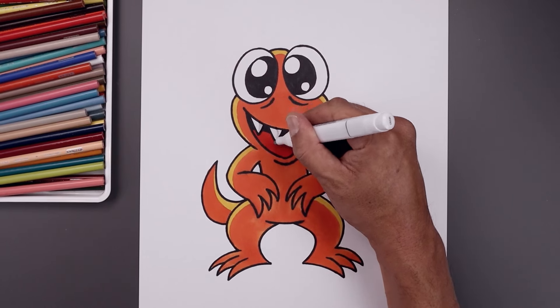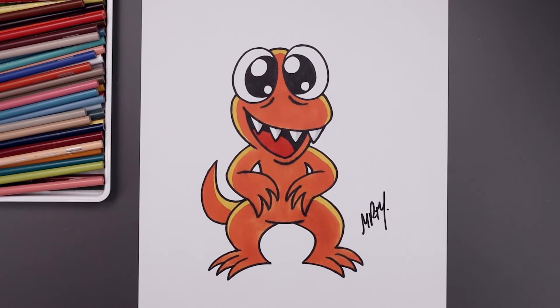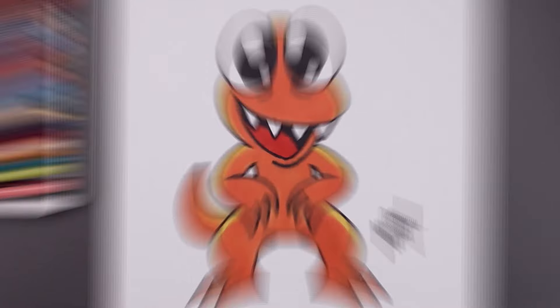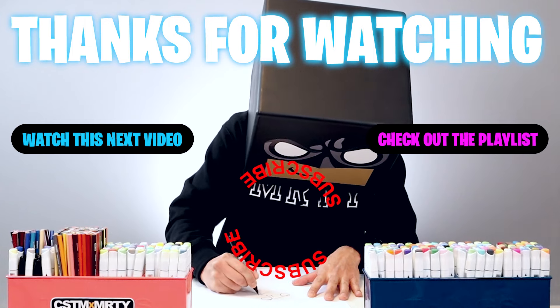I'm just going to use a light gray and add a shadow to the right side of each tooth. And we'll finish off by signing our artwork and that's pretty much it. That's how we draw and color Orange from Rainbow Friends. I hope you enjoyed today's lesson. If you did, please make sure you subscribe because I'm posting new lessons every single day. You can also drop your requests in the comments below. I want to thank you for watching and I'll see you again soon.